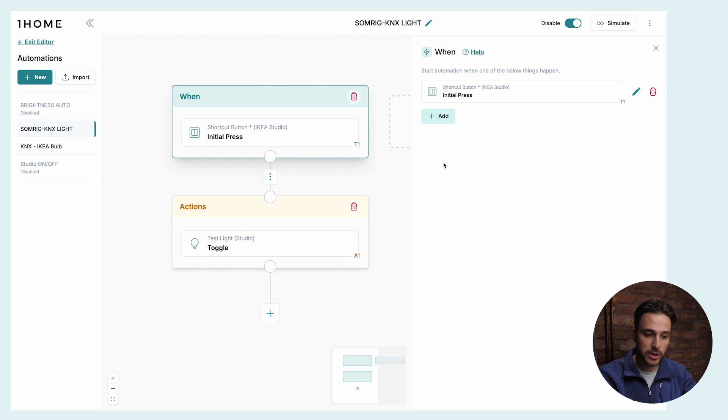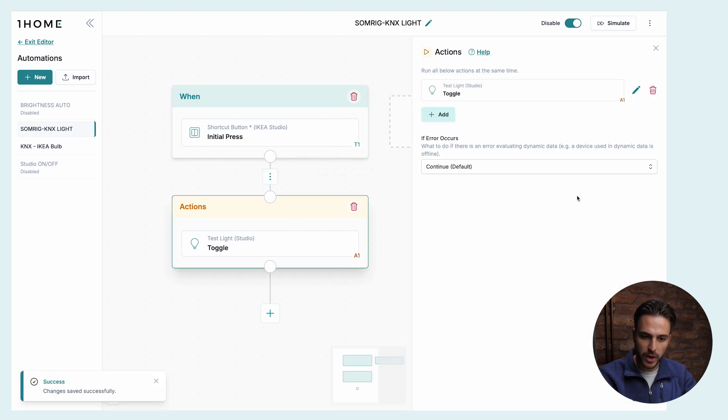We can also do it the other way — let's turn on a KNX light with an IKEA push button. We're using the shortcut push button called Somrik. It has two buttons, but for this use case we'll just use the top one. The automation has a trigger which listens for the initial press on the IKEA push button, and then for the action we're toggling the KNX light. When I press the button, the KNX light turns off, and when I press it again, the KNX light turns on.